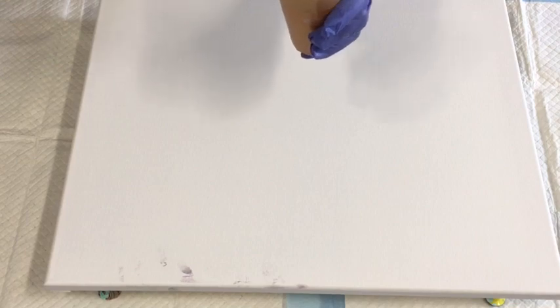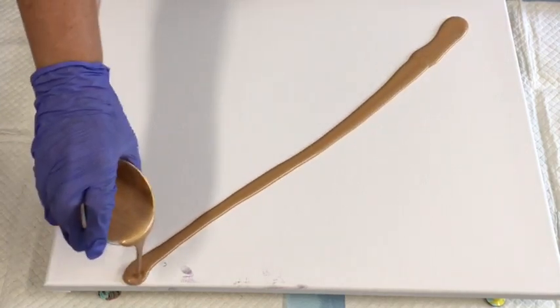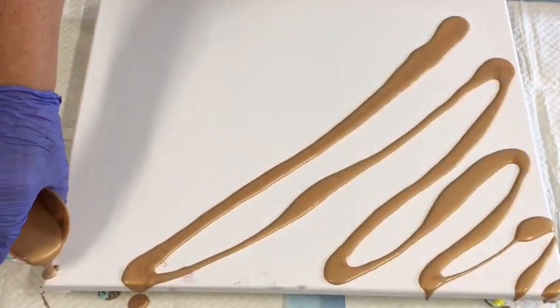My pouring medium is the clear PVA. There's a drop-down box underneath this video and I put a description of the pouring medium, the recipe I use, how I add it to my paint, and all things related. I also add the Helmar silicone.